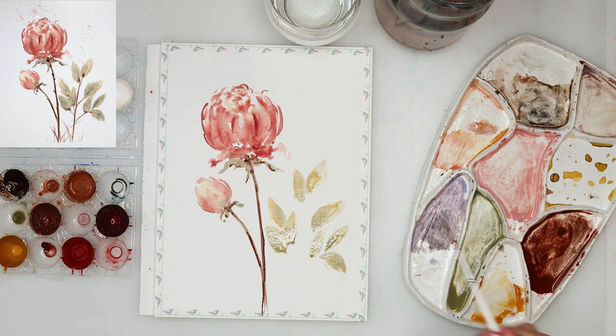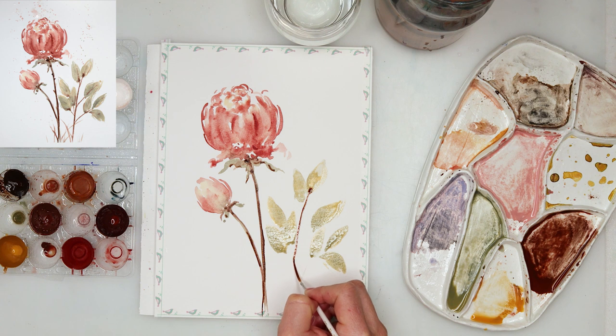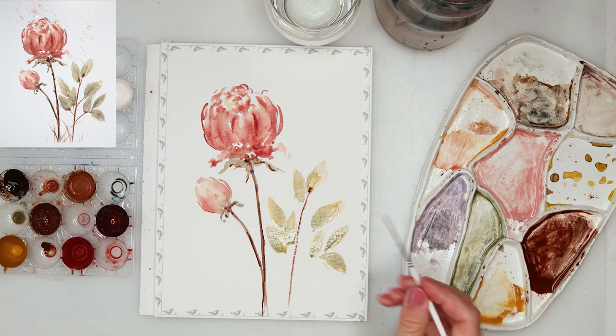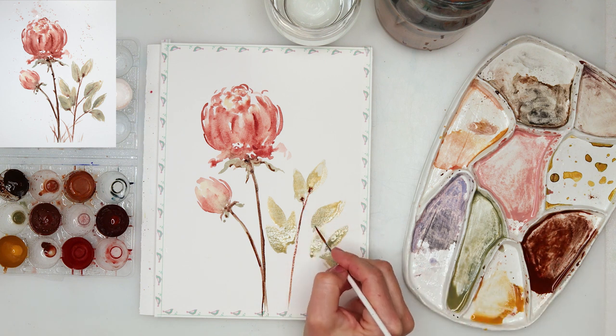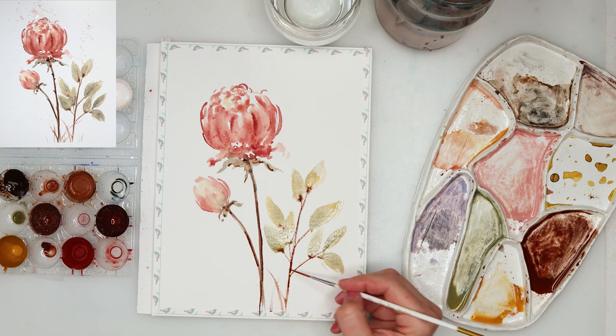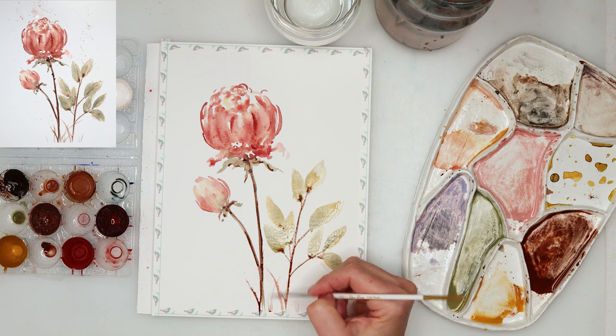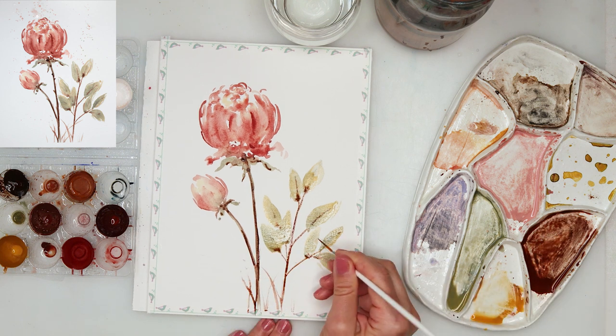I painted in the leaves with that green mix I made, then added a little bit of yellow here and there to the leaves. While they're still wet I'm painting in the stems, and as you can see they are completely bleeding into my leaves — that is exactly what I want. I do want that part to be a little bit darker, adding a couple of grasses.